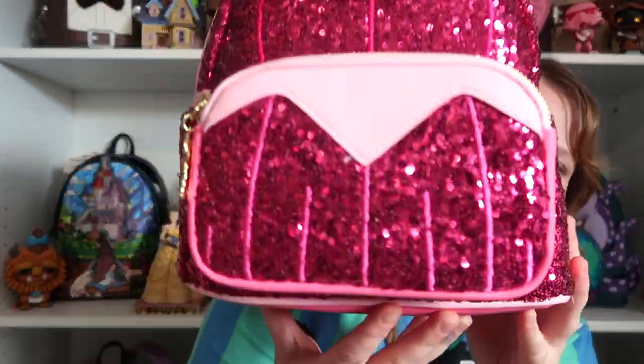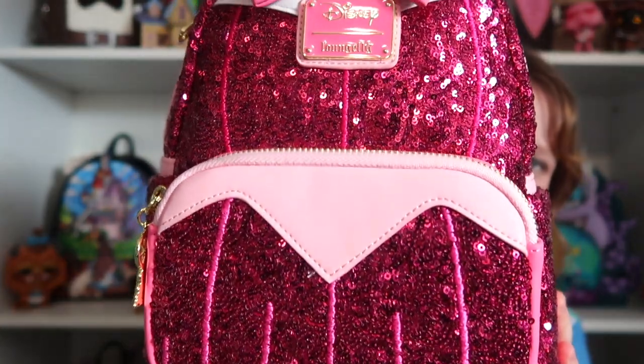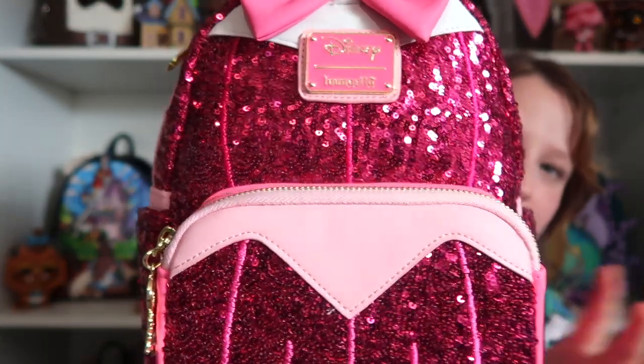So the first one — I think this was the first bag that I ever got — which was Aurora. I think this bag is so beautiful. I think she's so stunning. I think the sequins on each of these bags is just so perfect for each princess. So you got Aurora, and I think this is just so beautiful.